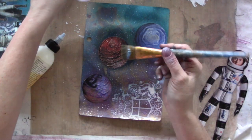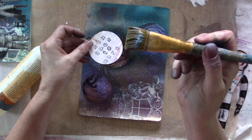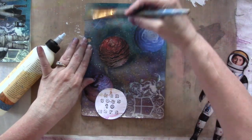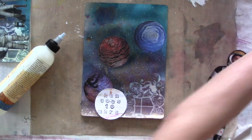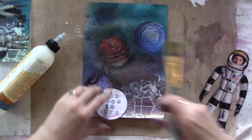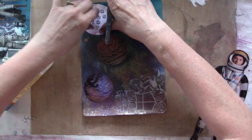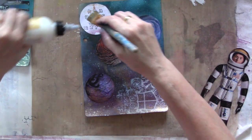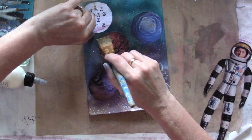This one I have to be careful with because you can see the glue picked up the Glimmer Mist. I'll wipe off my brush so it doesn't get too muddied with the colors. It tinted it a little bit, but that's okay.